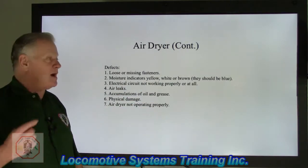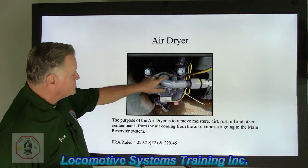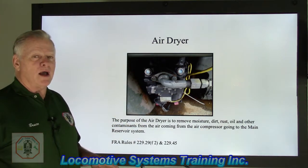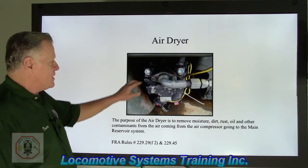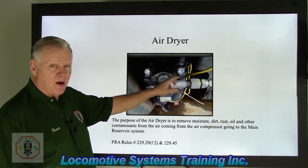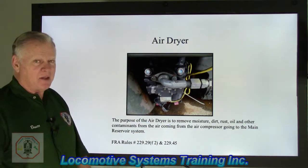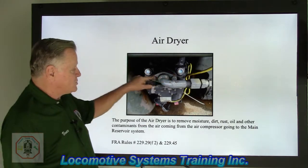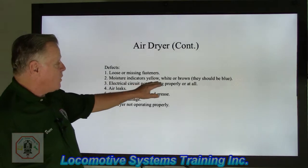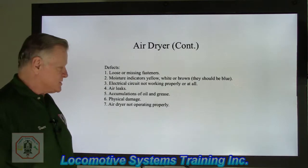I want to back up one slide and point these out. You'll notice right here is a humidity indicator, and there's one there and one there. In this picture they're blue. Blue indicates normal operation. If the eyes turn from blue to white, then yellow, and then brown, that means the towers or the desiccant beds in there have been contaminated and need immediate attention. Moisture indicators that are yellow, white, or brown need maintenance right away.